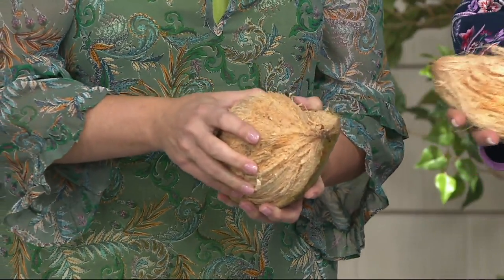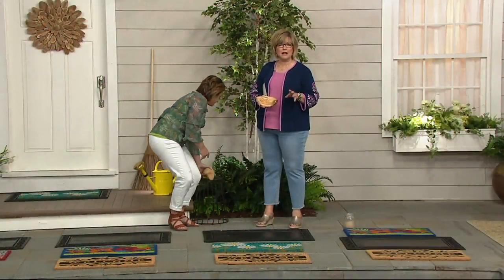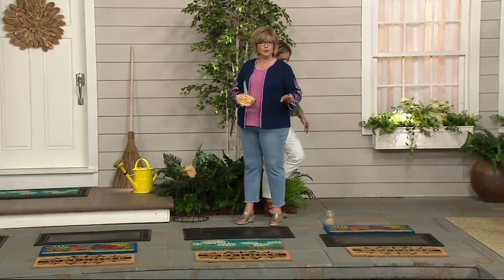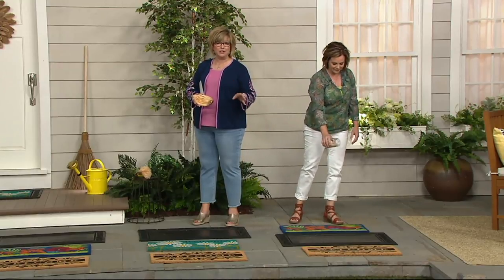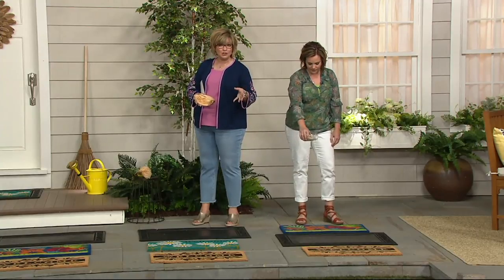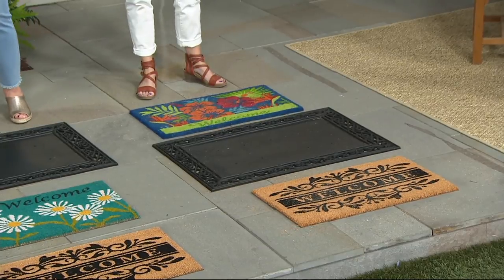25 coconuts per mat. This is not the cocoa mat you see at the big box store or the hardware store — there is a huge quality difference. With a lot of those, the design wears off, it gets all flat, they don't retain their texture, they fall apart, they don't look nice after a while, and they get faded. None of the above applies here.